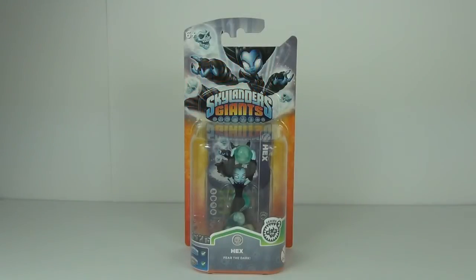Hey guys and welcome to Toy Review TV. This time I will be taking a look at one of the new Series 2 Skylanders Giants figures. This will be the awesome Hex.